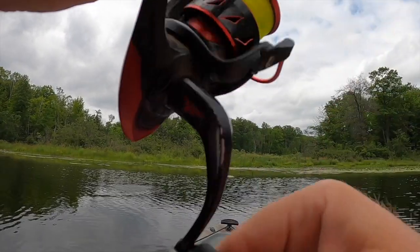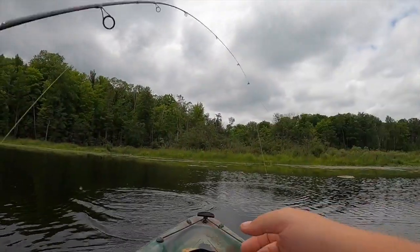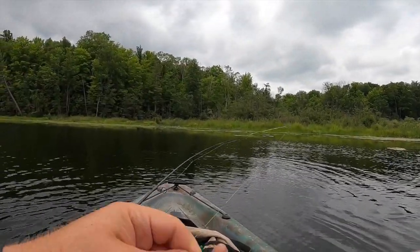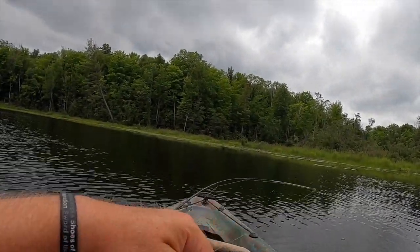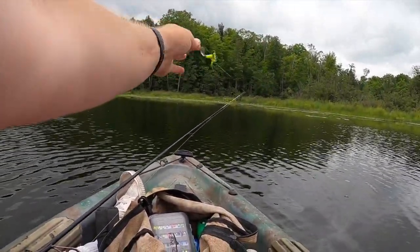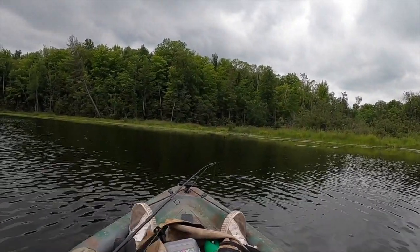There we go — that's a big fish. Crappie! Yes! I was hoping to get into some of these out here. That is a nice one. Look at that — it got bit right there, probably by a pike or a turtle. That is a beautiful, beautiful crappie. That's what I want right there.